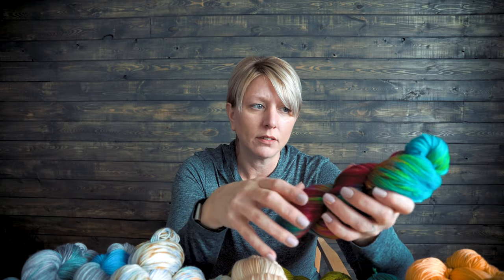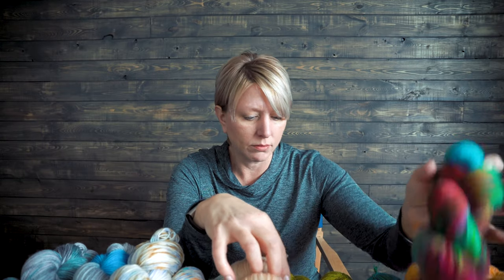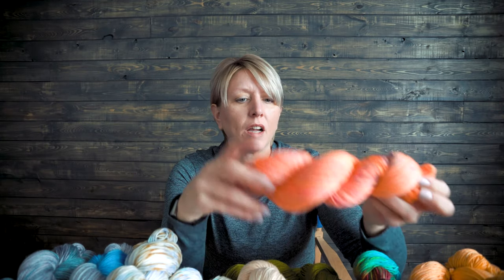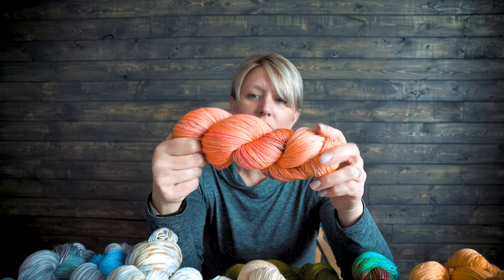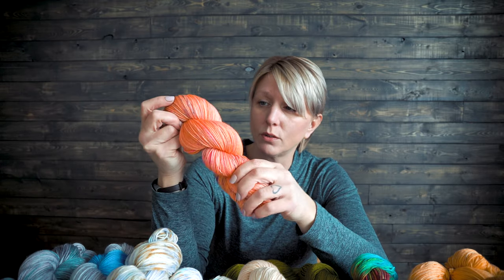I hope you passed the test on learning how to identify colorways and how they were dyed, and what they're going to do for you in your project. Oh, I forgot one down here — I did this one too. Bright and bold, pungent, little speckle. It also was sand washed, so there are variations of the coral color.